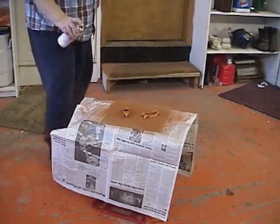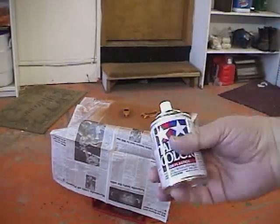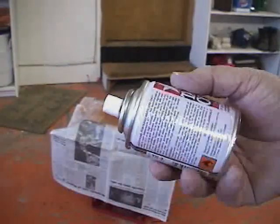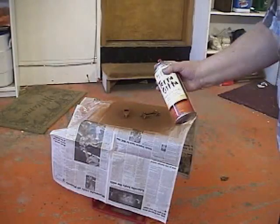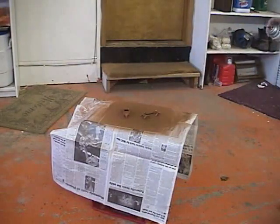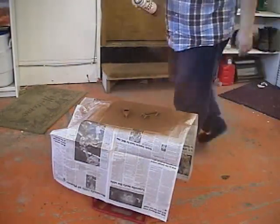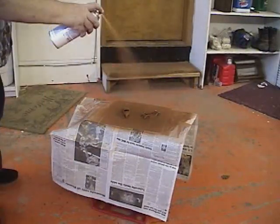We're not trying to get a smooth coat, but we're just trying to get that paint, when it hits the surface, to be almost dry. Another coat I'm putting on top is Tamiya — this is red-brown, another basic rust color. I just alternate coats between the Tamiya red-brown and the terracotta, letting these dry in between each coat.